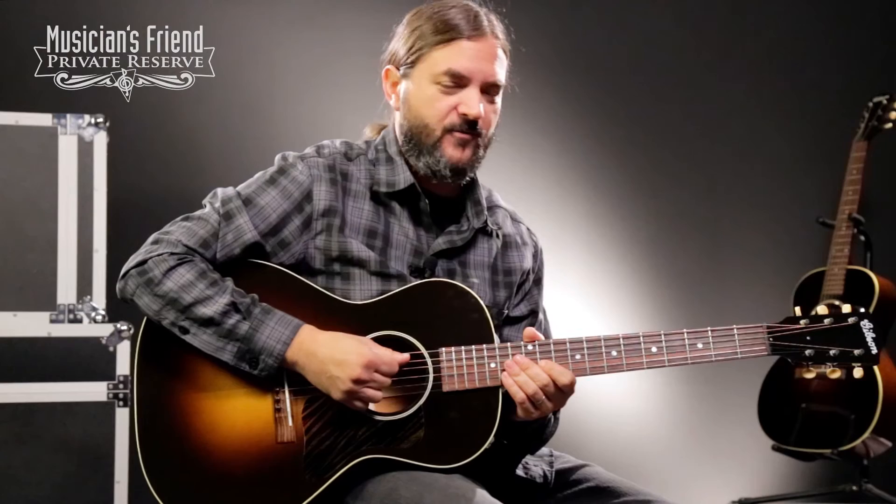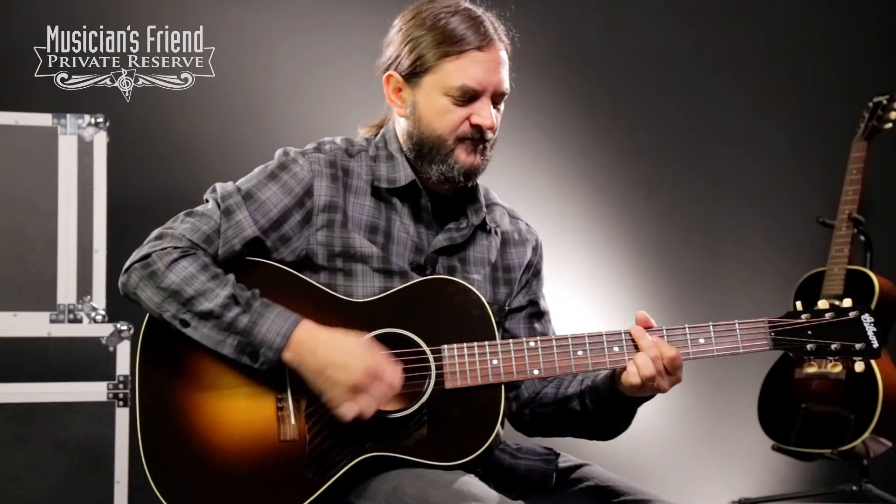So there you have it. This is a fun guitar to play with the pick or with the fingers. Obviously with the fingers is really where it's at with these little guys, but a lot of fun to play with the pick too. Plays all the chords up the neck real nice. Awesome guitar — the Gibson 1932 L00 Reissue Acoustic in Vintage Sunburst.